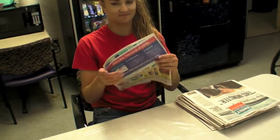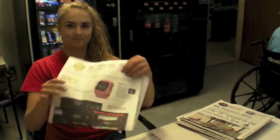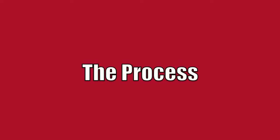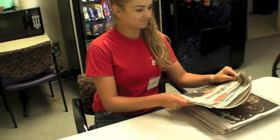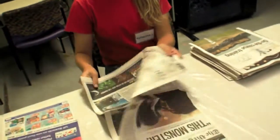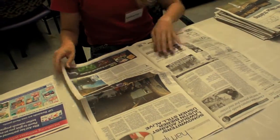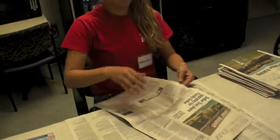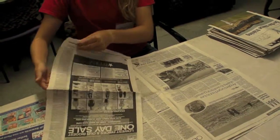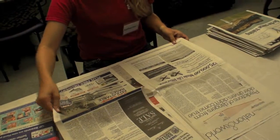Don't use any glossy advertisements or half sheets of newspaper. Open a full sheet of newspaper and lay it down on the table. Repeat this and continue to lay full sheets of newspaper neatly on top of one another.